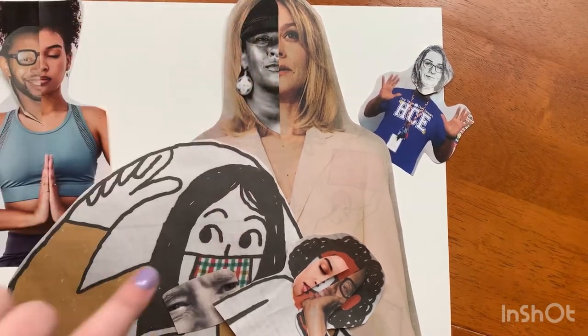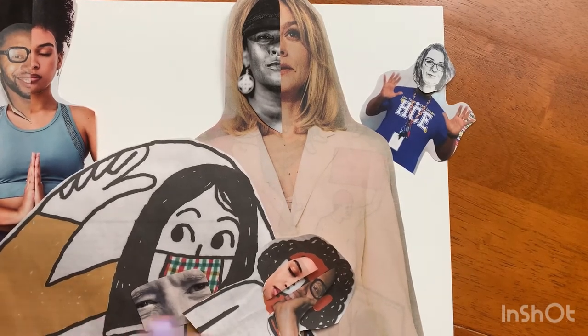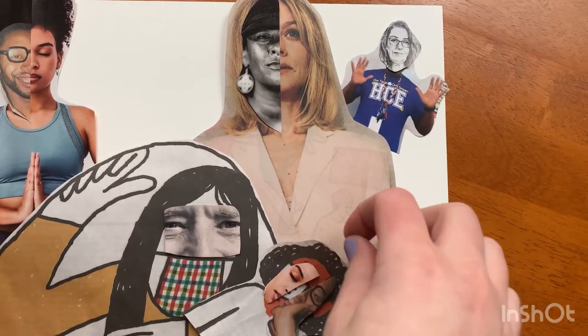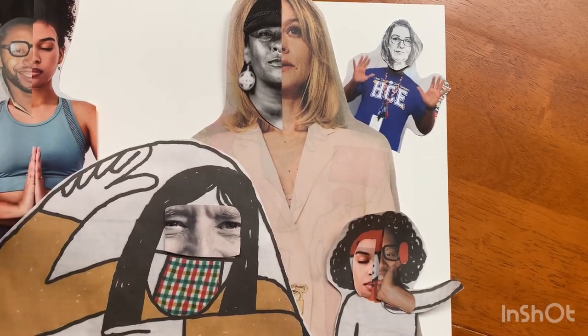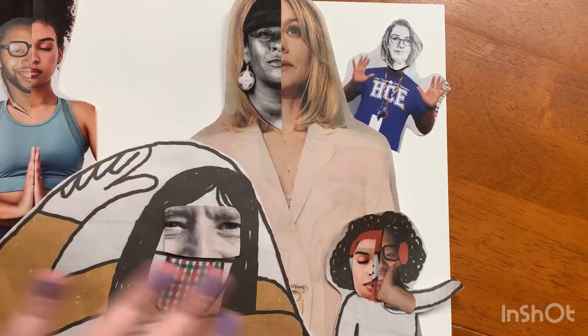I also used a mix of black and white images and color images, just to make it a little bit more visually interesting. And in total, I will end up having about five — maybe I'll do one more here — five to six people with images mixed around.